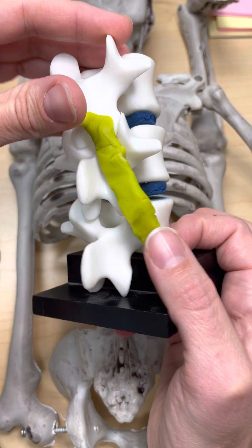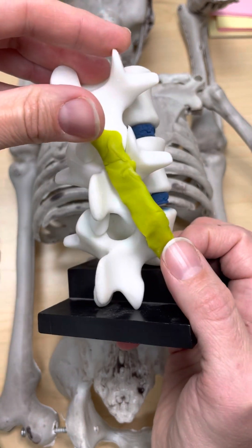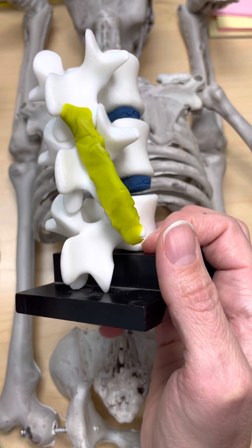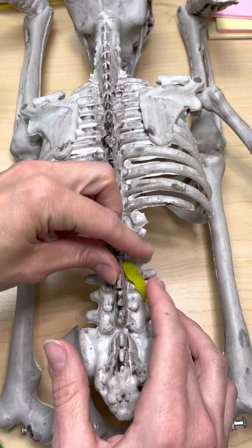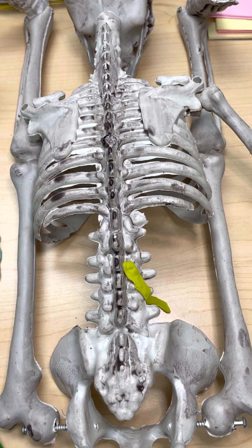If these contract, they will rotate the spine. So those are the rotatores muscles. They're also important for stabilizing the spine, and they think it might have something to do with proprioception as well — that ability to sense where your body is in space. So there's our little representative rotatores muscle.